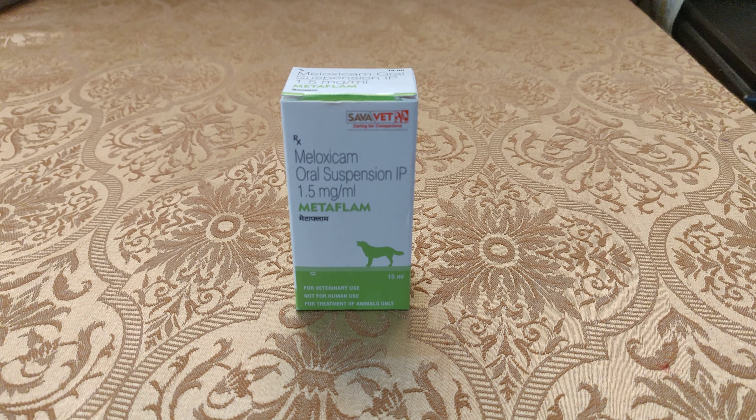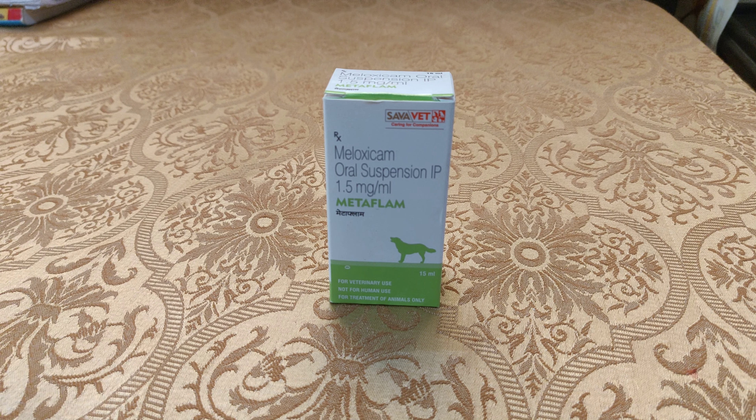Welcome to our channel. Today we are making a video about pain in dogs — whether it is muscular or joint-related pain or swelling. A very effective medicine for this is Meloxicam, also called Metaflam. The dosage is 0.2 mg per kg, so you can calculate it according to your dog's weight.